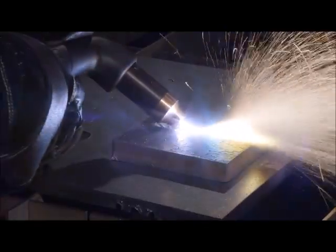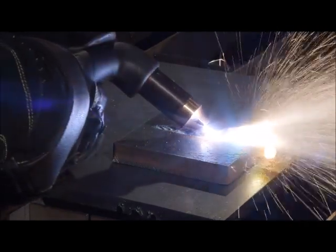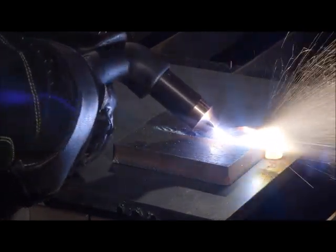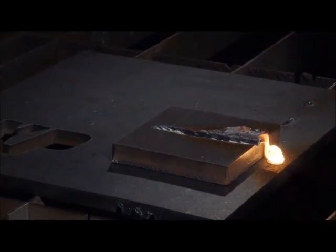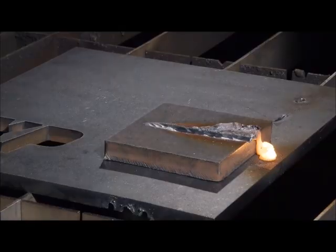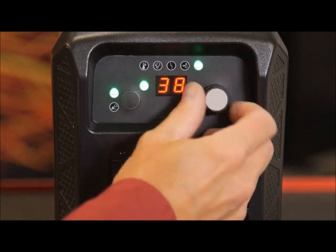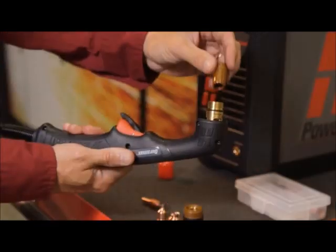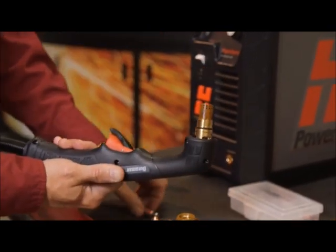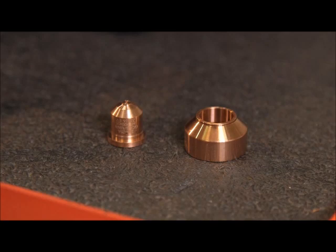More metal can be removed by making another pass or using a weaving technique. For different gouge profiles, the output amperage, torch angle, torch to work standoff, torch speed and gouging nozzle type all have an effect. Refer to the gouging section in the operator manual for detailed information. If a narrower arc is desired, lower the current output. If lowering to 25 amps or less, then we recommend using the optional precision gouging nozzle and shield, which we sell separately.